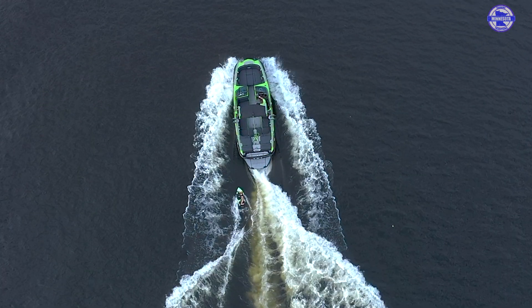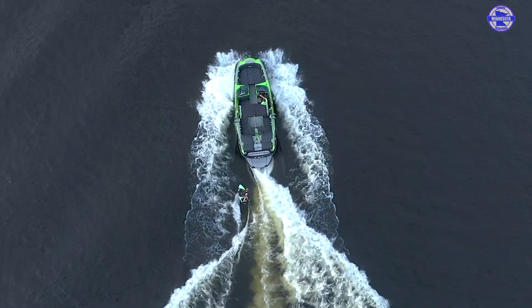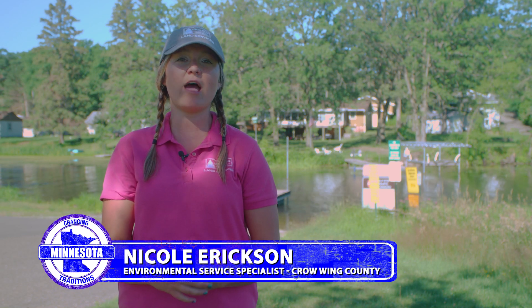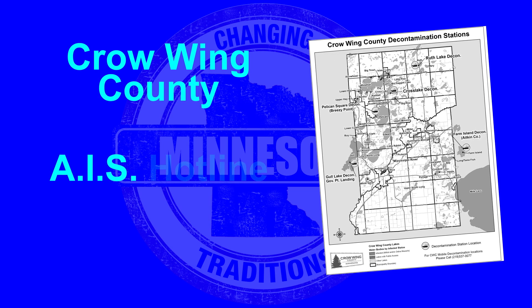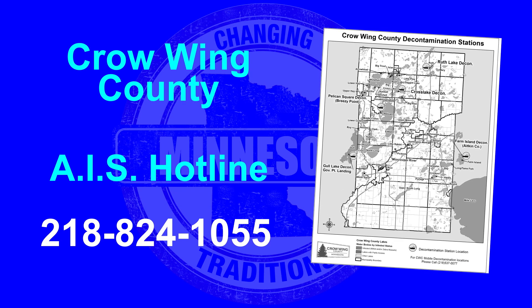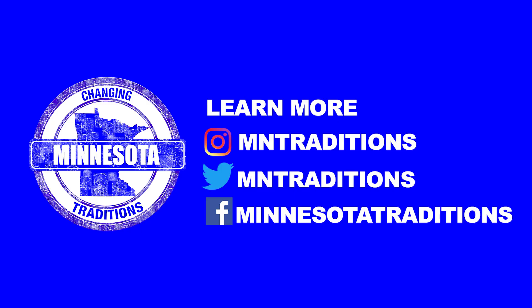If you own a boat that takes in water into the ballast tanks, it is recommended that you go to a decontamination station or make sure that you clean it out at home using the proper protocols and procedures. In Crow Wing County you can look up our local decontamination units by calling our hotline number, which is 218-824-1055, and that will give you local decontaminations in the area.